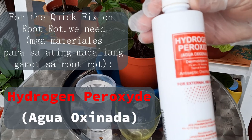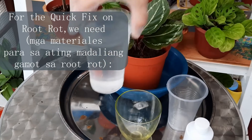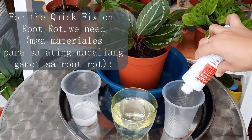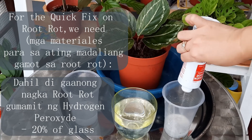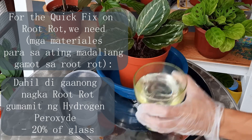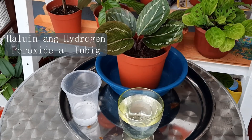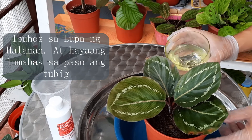The items we need for our quick fix for root rot include hydrogen peroxide and water. Based on our experience, the amount of hydrogen peroxide will depend on the root rot condition. If it's worse, you can mix 1 cup of water and 1 cup of hydrogen peroxide. For moderate, use half a cup of hydrogen peroxide to 1 cup of water. For mild cases like this one, use one-fourth to one-eighth cup of hydrogen peroxide to 1 cup of water. Pour the hydrogen peroxide mixture into the pot — you will notice that the soil will bubble. Let the mixture drain from your pot and your plant will be okay.